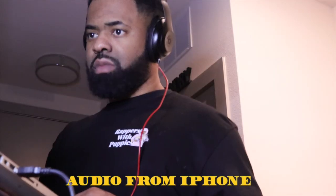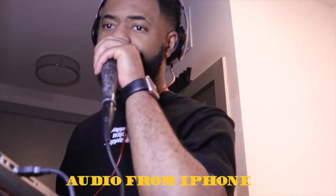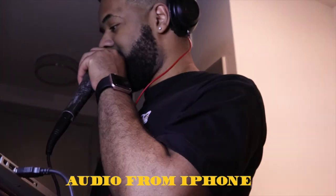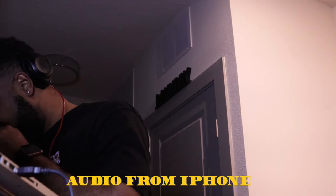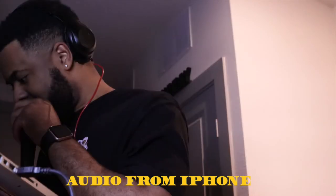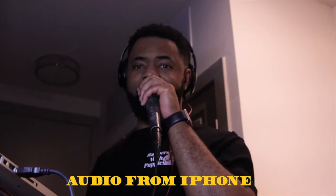Once you get everything set up, you're going to take the iPhone jack and put it in your iPhone. I got my iPhone right here, so we're going to plug it up so you can get the audio. Let me find something to play real quick. Check, check, check. That's how it sounds when you plug it up correctly. I feel like it's studio quality. Sounds real good.